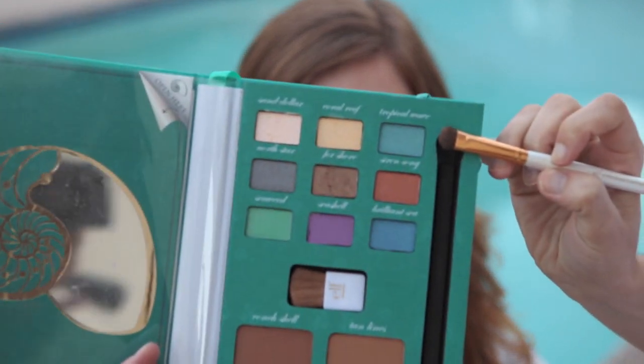We've blended in the creases with For Sure Clever, and now we're going to move on and use a little bit more color. We're going to go to this nice teal blue color called Tropical Wave, and that's just going to go right on the lash line and a little bit in the corners of her eyes.